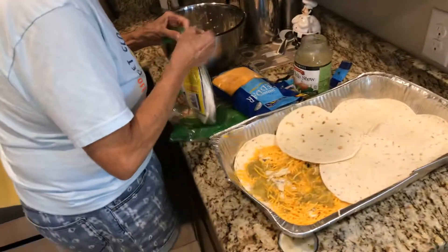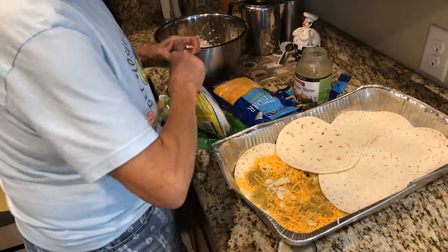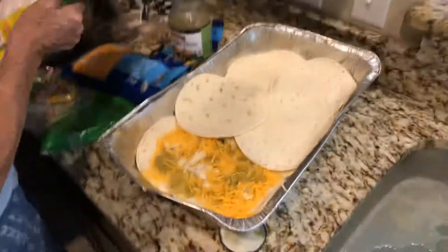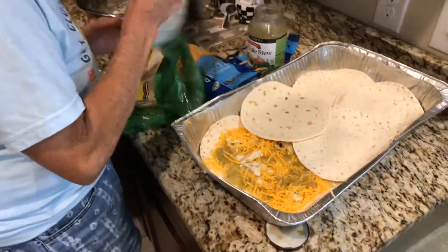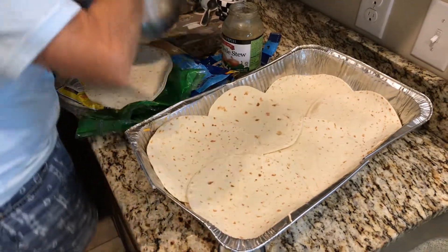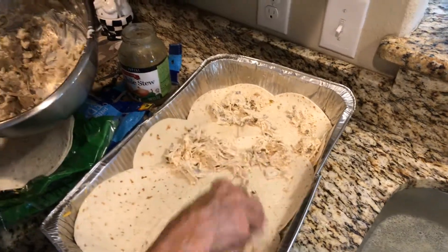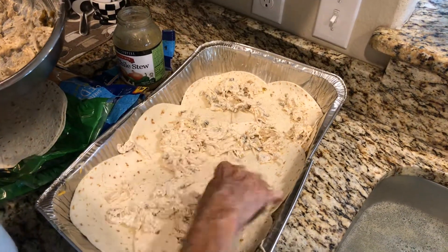Then you cook it — preheat your oven at 350 and cook it for about 30 minutes. It doesn't take long because basically all you're doing is melting the cheese. On this next layer I always do more chicken — a lot more chicken — because we're only going three layers, so you want that middle layer to be really full.